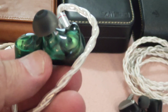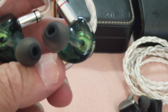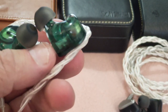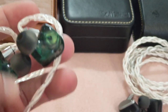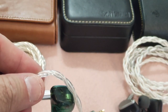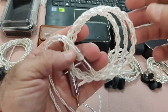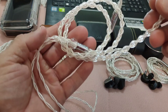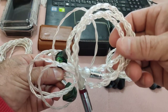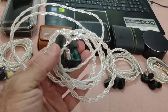As for the drivers, as some of you might already know, it's a 1+2 hybrid: a 10mm beryllium dynamic driver for the bass, and then two custom balanced armatures for mids and highs — though I don't know the exact BA models. For the cable I'm using, I've got a silver-plated cable simply because I didn't have an XINHS available; it was busy with another IEM.